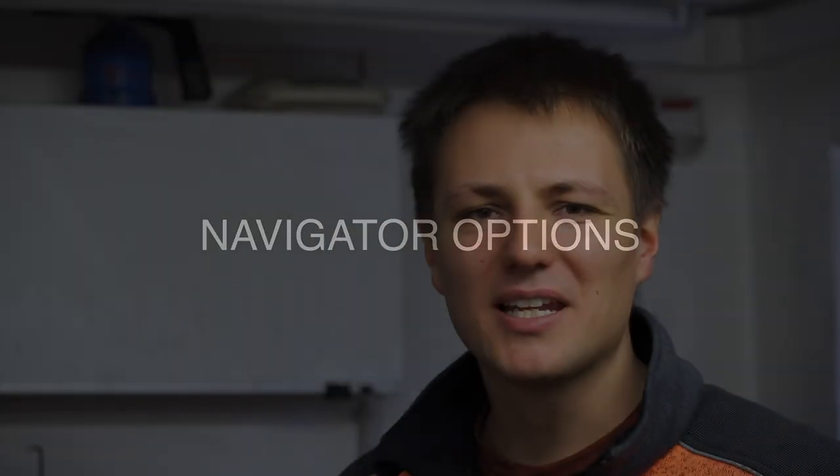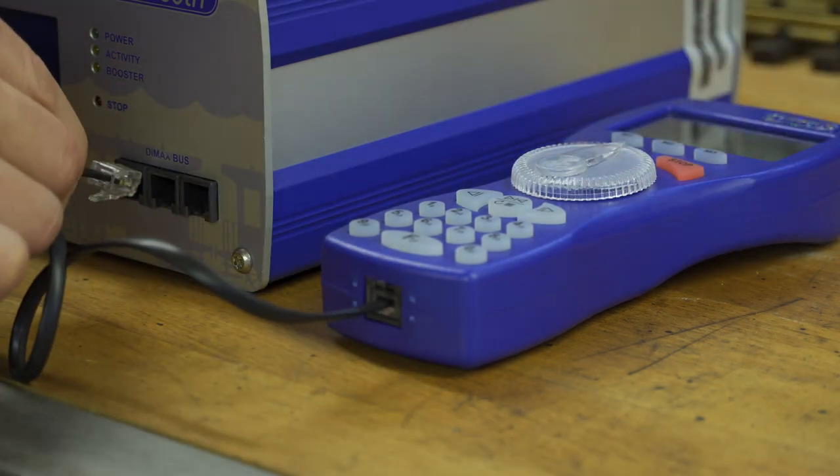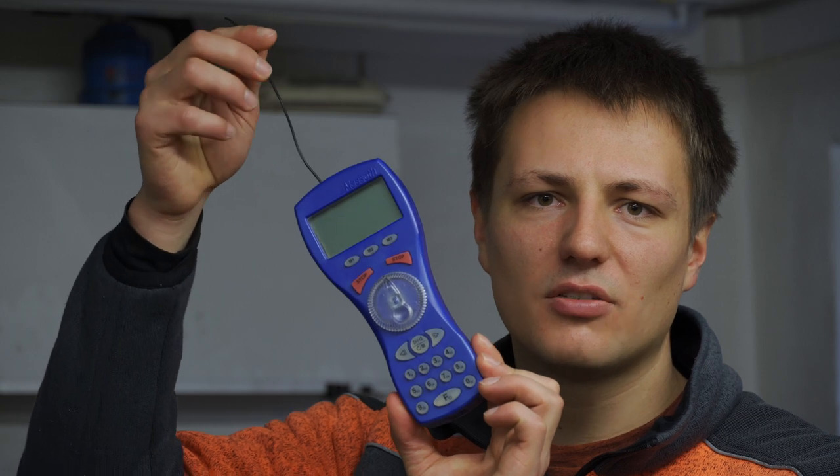Before we talk about the functionality of the DMax Navigator, we should quickly talk about the different options you've got. Right here I've got a navigator, and on the bottom of it you can see a plug. This plug receives the DMax bus cable which then connects to your central station. Every navigator is capable of being connected via wire cable. Next off, we have their old wireless system, produced in two versions: the standard version and the plus version, which you can identify by the antenna on top of the navigator.